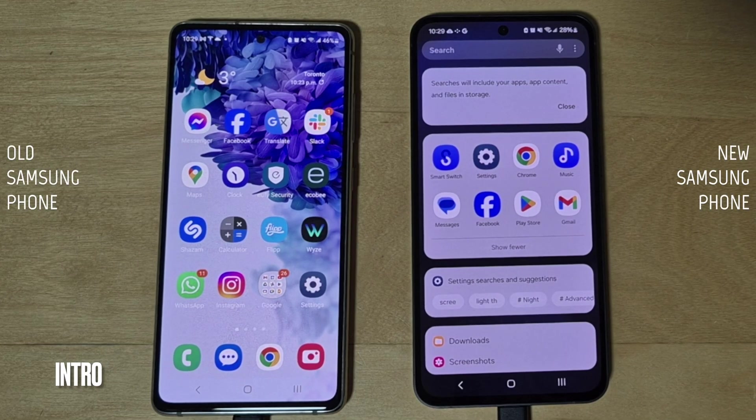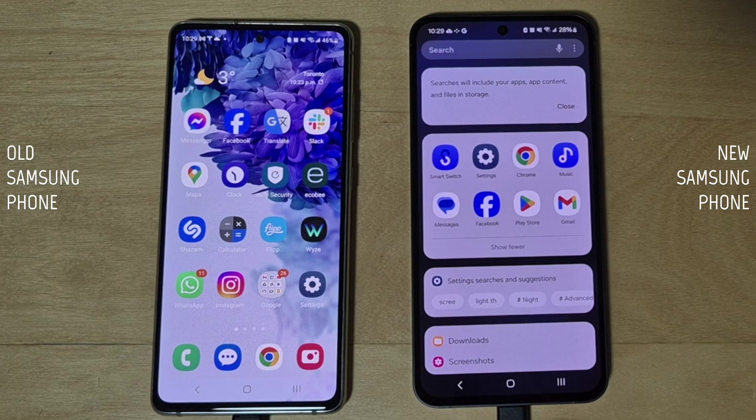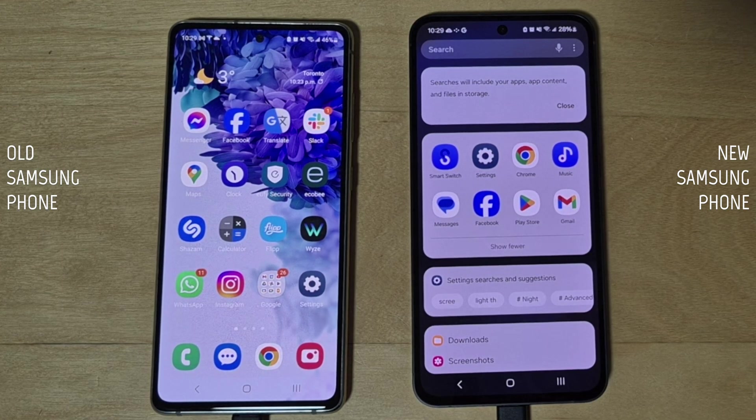Let's take a look at the best way to transfer all your data from your old Samsung phone to your brand new Samsung smartphone. You can either choose everything or customize and select what you want to transfer, such as messages, photos, videos, phone call logs, and all your settings.